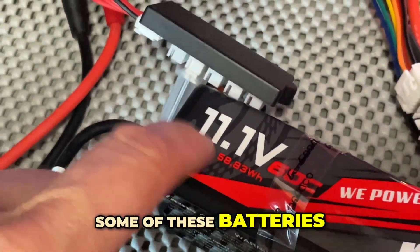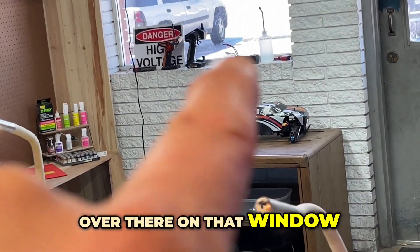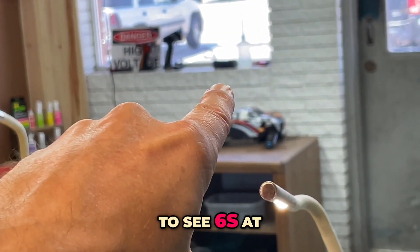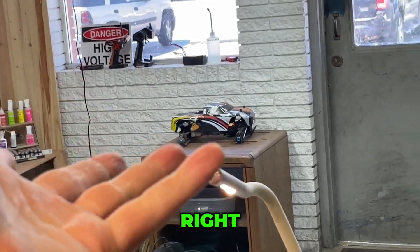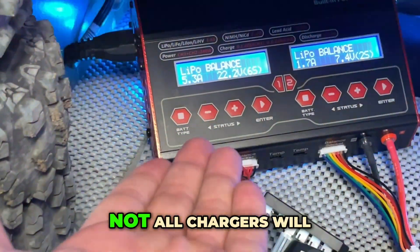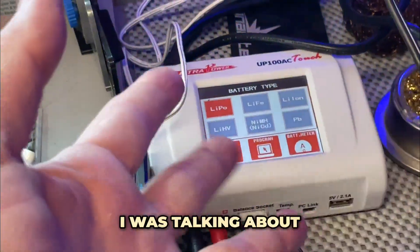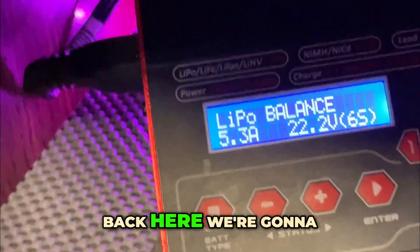For example, I have a 6S battery over there that can be charged at 2C. At 2C on a 5000mAh battery, that's 10 amps. The only charger I have that can do that is this one — the others don't have enough horsepower. So keep that math in mind when selecting your charger.